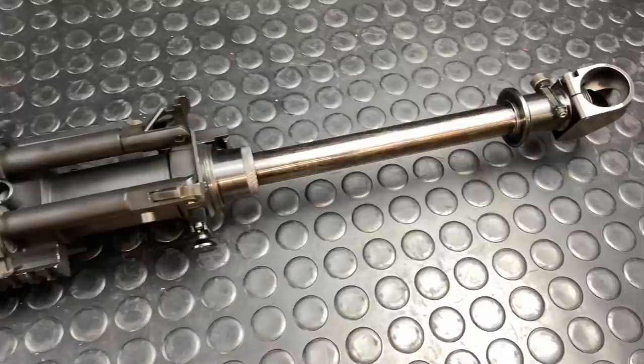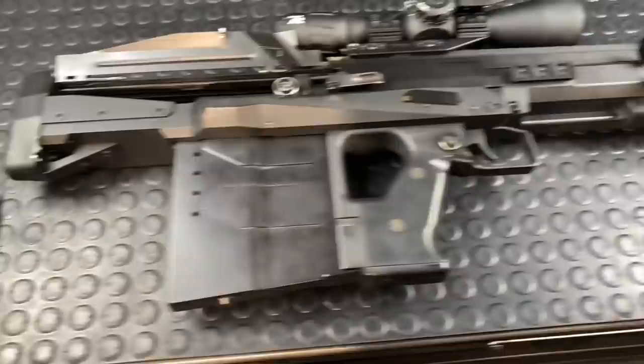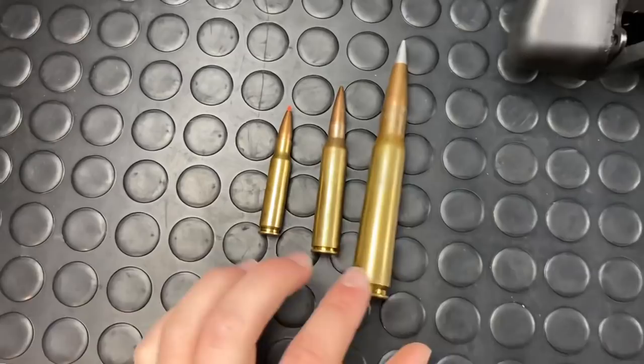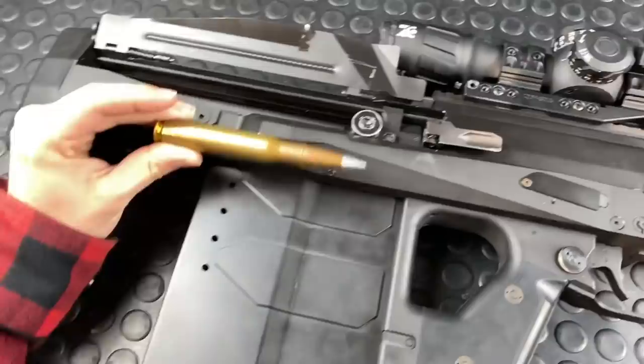Specs-wise, I gave you the weight. This thing is about 44 inches from butt to tip, and collapsed it is 36.25 inches. It's chambered in 50 BMG. For relative size comparisons, we have the 338 Lapua Magnum and the 308 Winchester. This thing is a beautiful big bastard and I do enjoy shooting it very much.